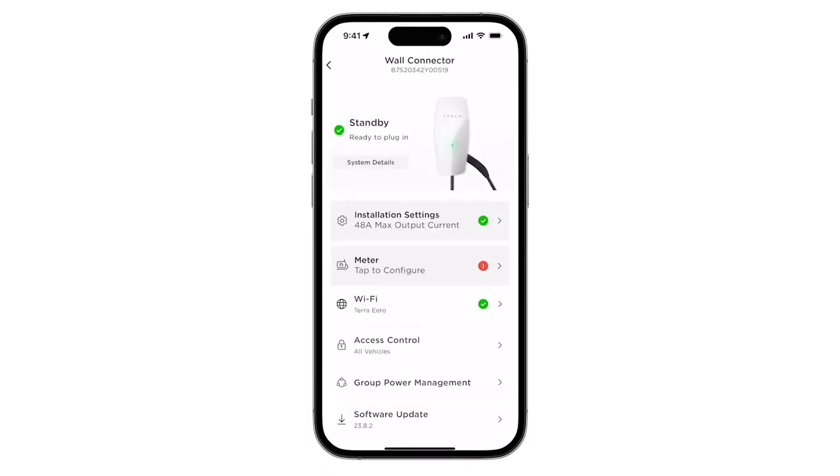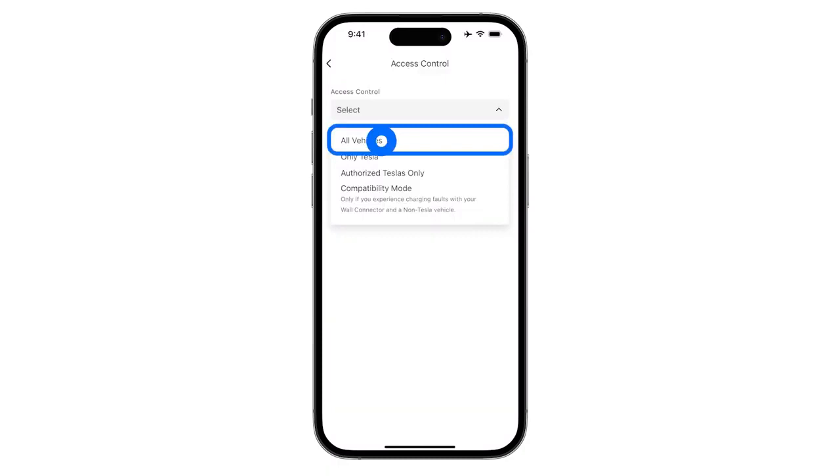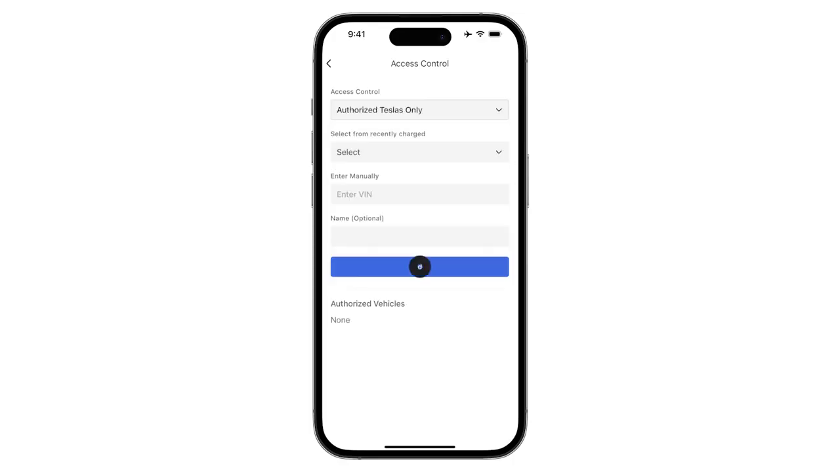As an optional setting, select Access Controls to configure which vehicles can access wall connector. Choose All Vehicles to allow any EV to charge, tap Only Tesla to allow access to any Tesla vehicle, or tap Authorize Teslas Only to limit access to select vehicles. If configuring Authorize Teslas Only, select Add to enable access for new vehicles and enter the VINs of the authorized vehicles. Customers can also add vehicles in the Tesla app.